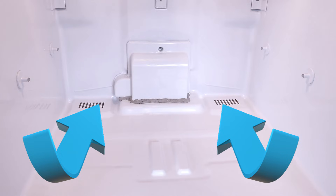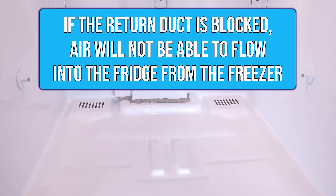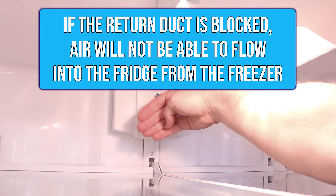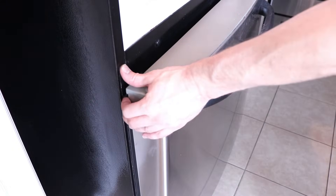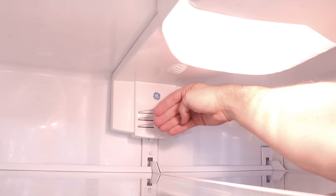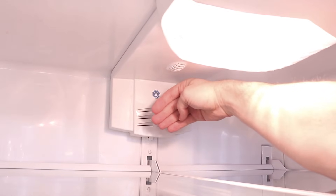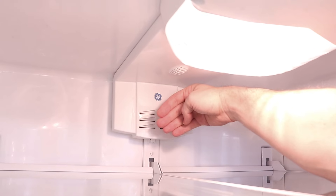In case the return ducts are blocked, air from the freezer will not be able to flow up into the fridge, and there's a simple test you can do to check if the return ducts are blocked. Just open the freezer door slightly while checking the airflow inside the fridge, and if the air starts flowing a lot better with the freezer door open, then the return ducts are blocked.